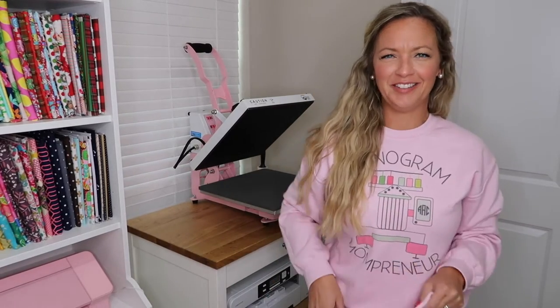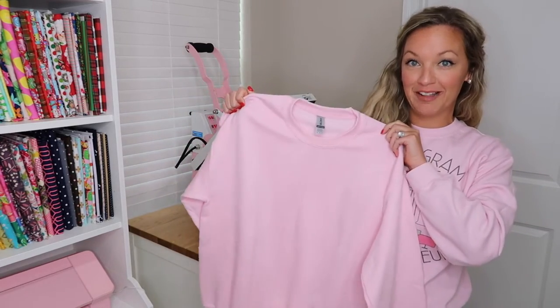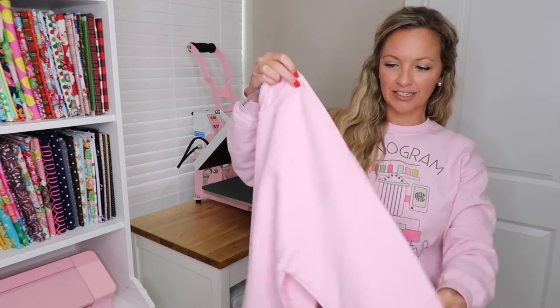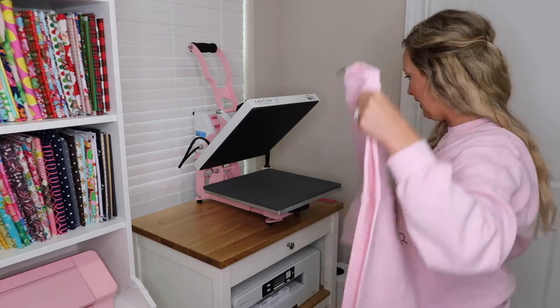To get started we're gonna use a Gildan 50-50 — that's 50% cotton, 50% polyester sweatshirt. I have a size medium. I'm just gonna fold it in half and do a quick press. I've already got my heat press heating up for something else.